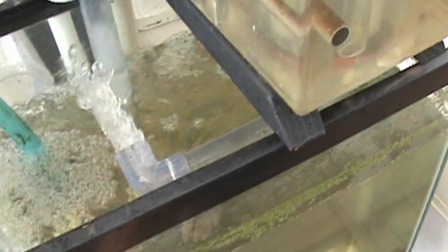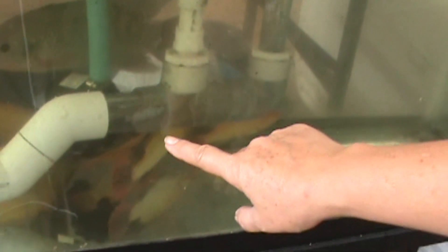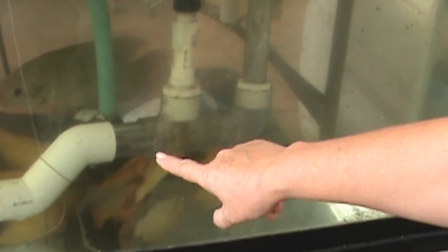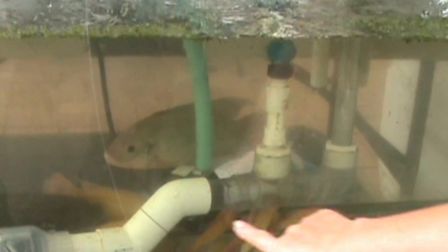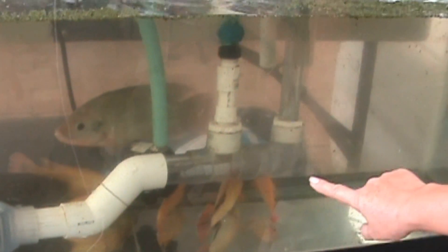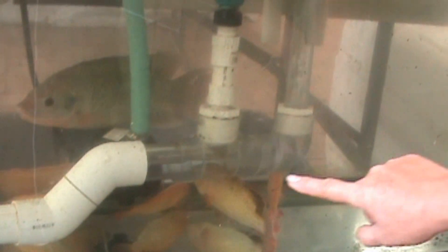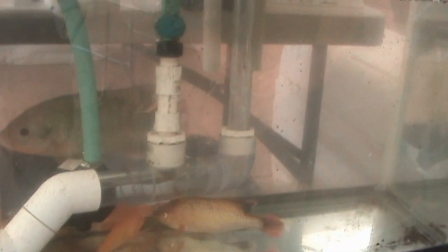So now we don't have to worry about our submersible pond pump, which we used to use at the beginning. With that setup, the pump is in the water and you always have to clean the filter — go inside and clean out all the debris that gets caught in there. Now we don't have to worry about that. You can see all the fish waste and debris flowing through here, and it won't plug up our pipes or our pumps anymore. It will automatically just go through and up and over.